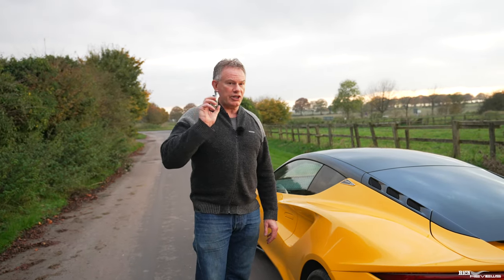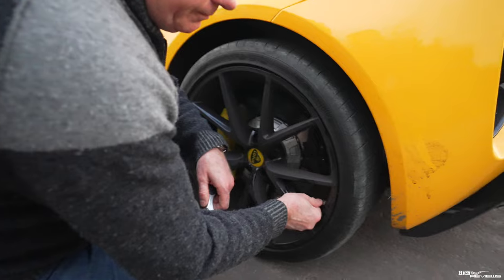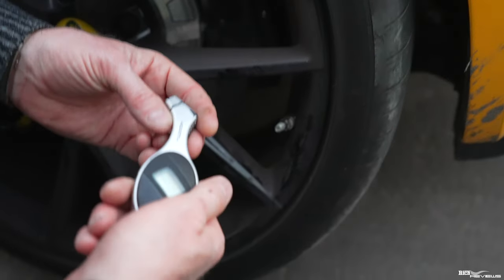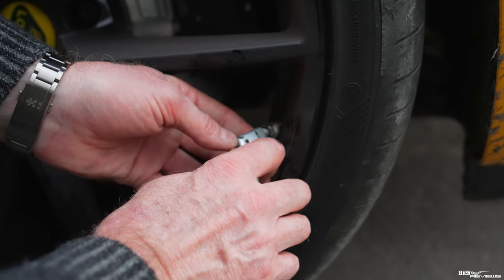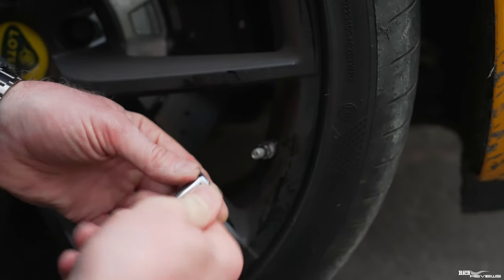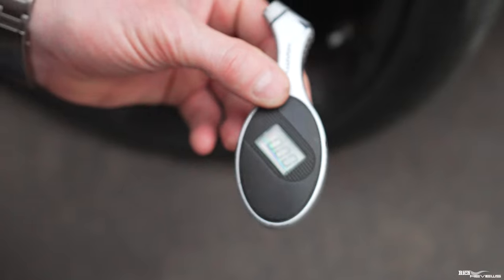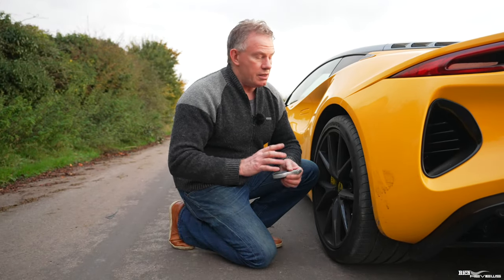To check tire pressure: remove the dust cap from the valve and put it somewhere safe — those things go missing like 10mm sockets. Press the tire pressure gauge firmly against the valve to ensure it seals and doesn't hiss, take a reading, then read the gauge. Mine reads 2.35 bar, which should be 2.2 bar cold. It has expanded to 2.35 bar because we've been driving the car — air expands with heat, so you should check tire pressures when the tires are cold.